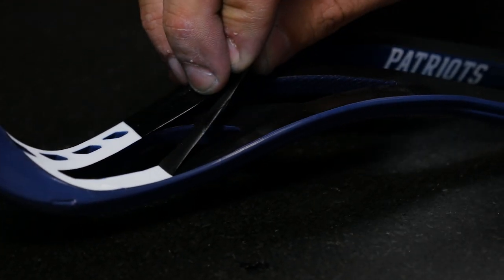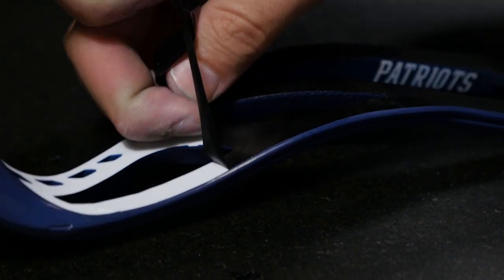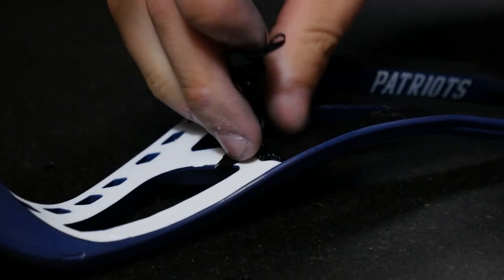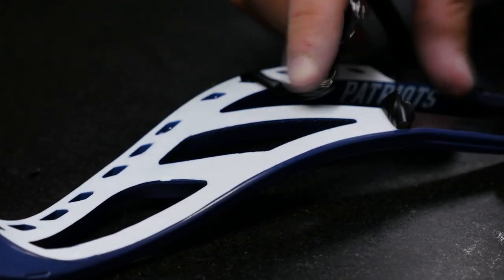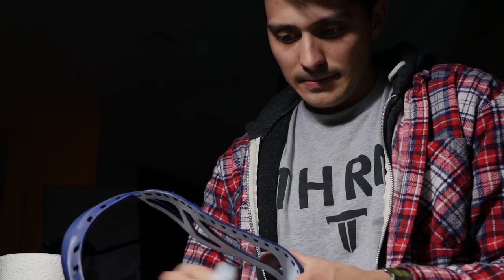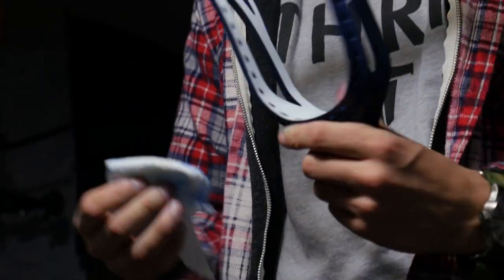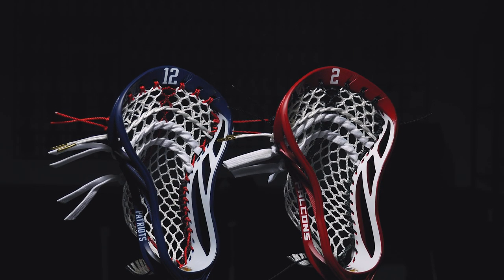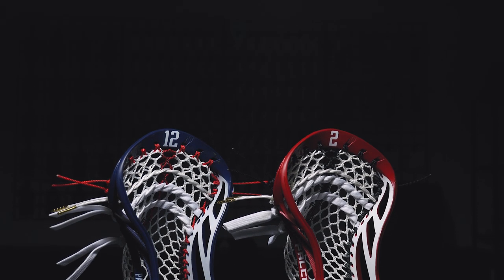Next up is by far the best part — we're going to take off that mask and see what we created. The inside-out dye is by far one of my favorite methods. We used it here to keep the white really clean, but it can also be used in conjunction with other methods to come up with some really crazy custom sticks. It can be used anywhere on the head — it just doesn't have to be on the inside. That's just what we went for here.